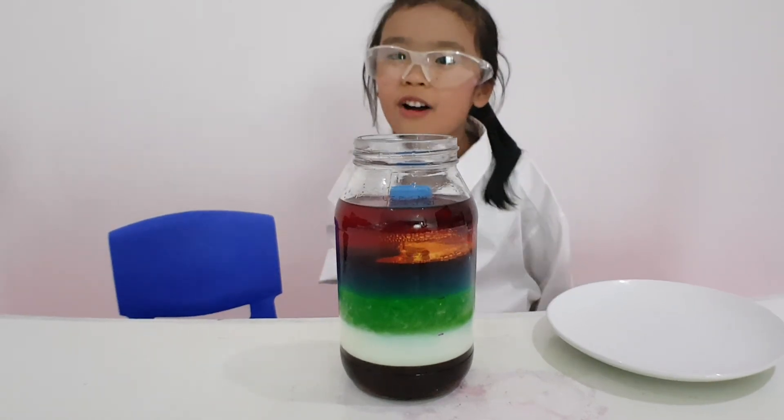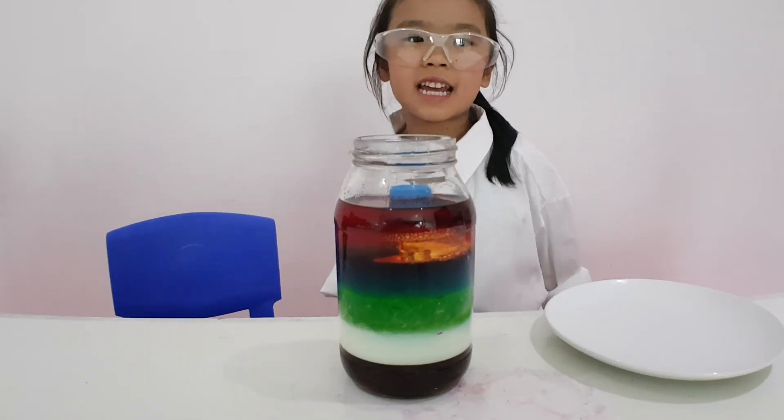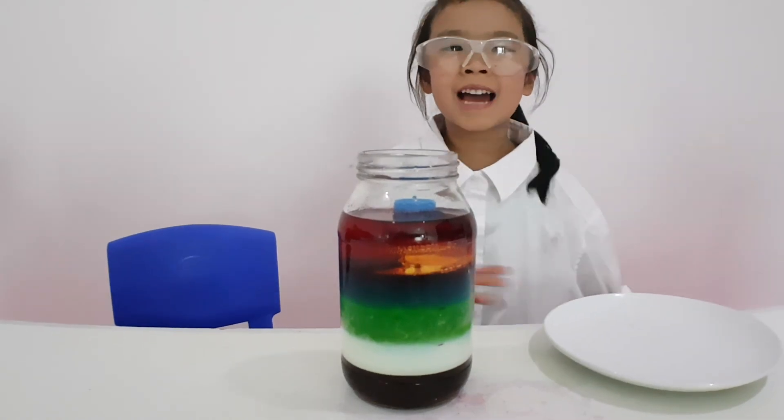Guys, do you like my rainbow jar? It's so pretty, isn't it? You should try this at home — it's super fun. Bye, everyone!